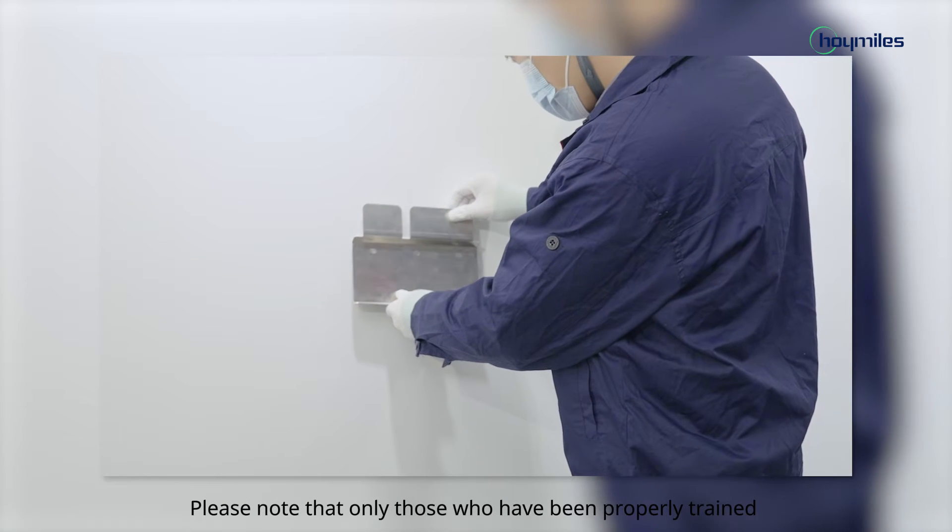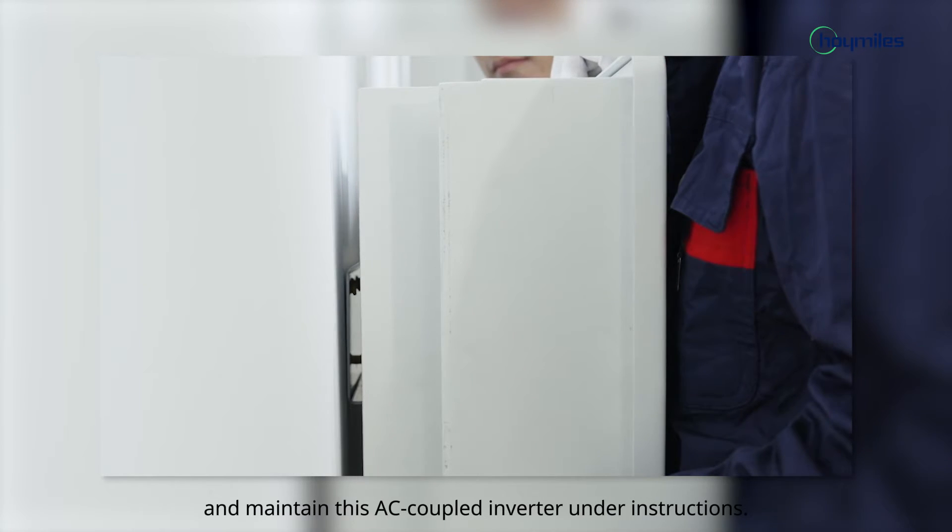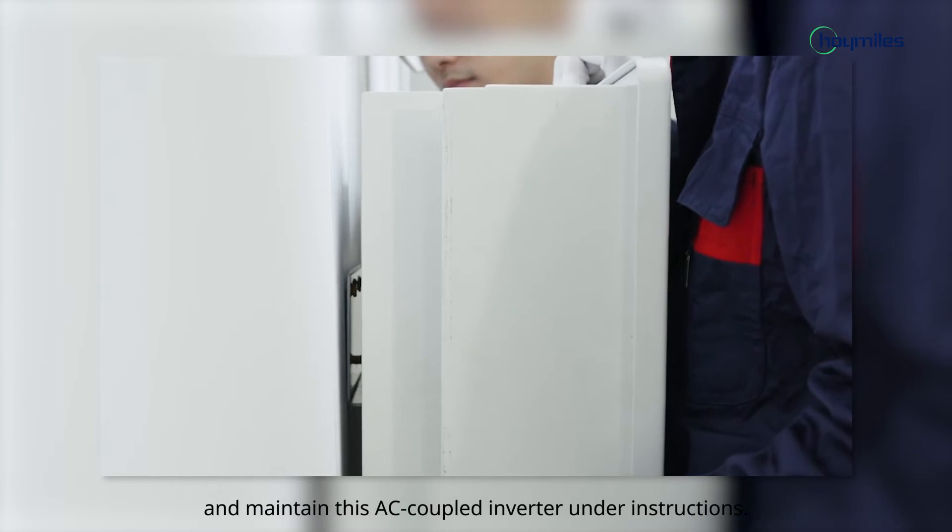Please note that only those who have been properly trained or who demonstrate relevant skills can install and maintain this AC Coupled Inverter under instructions.